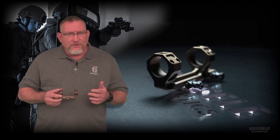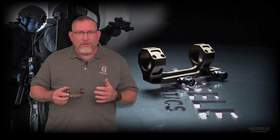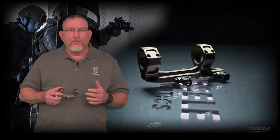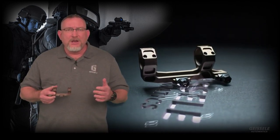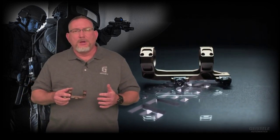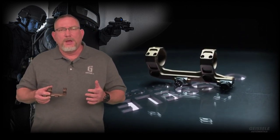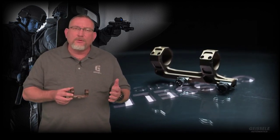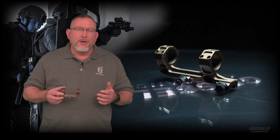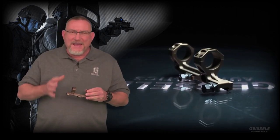Geisele, at our manufacturing facility here in North Wales, Pennsylvania, not only has a very vertically integrated factory where we do just about everything under one roof, but we also have a complete engineering department and research and development department. We can quickly take a concept, turn it into a CAD model, and from there into a 3D printed prototype, and from there into a hard prototype made out of aluminum or steel. We believe greatly in the iterative development process, where you make small changes as you move forward into the best and optimum solution for whatever problem you're trying to solve.